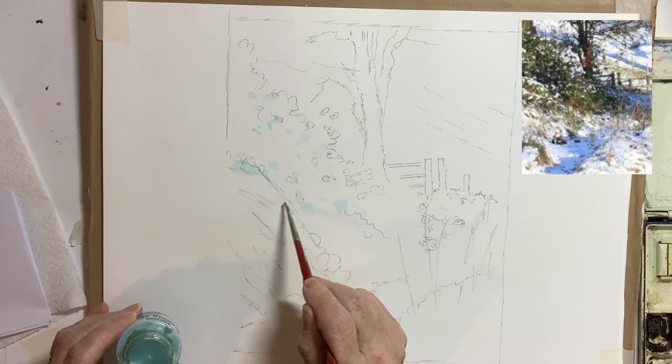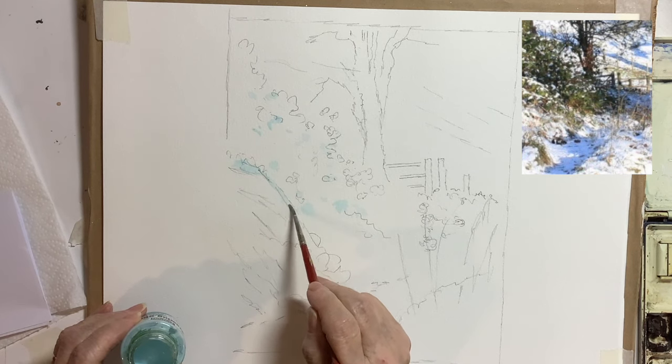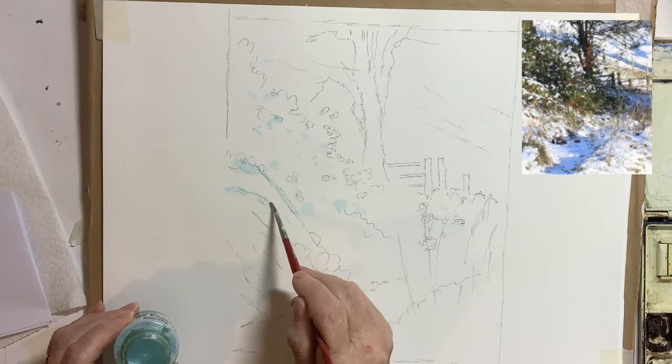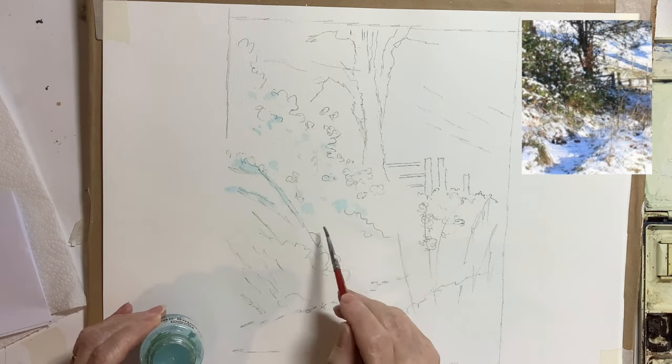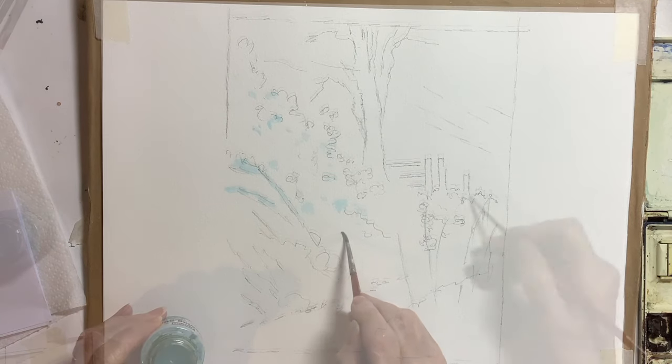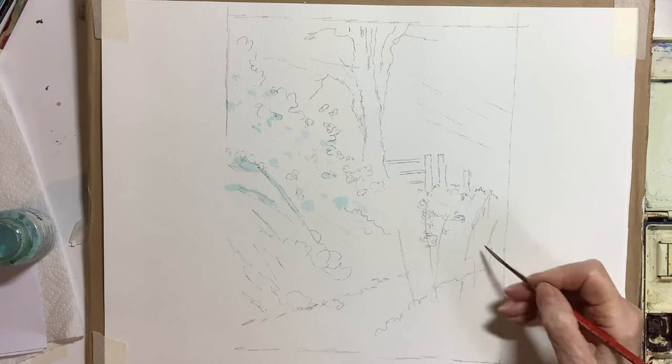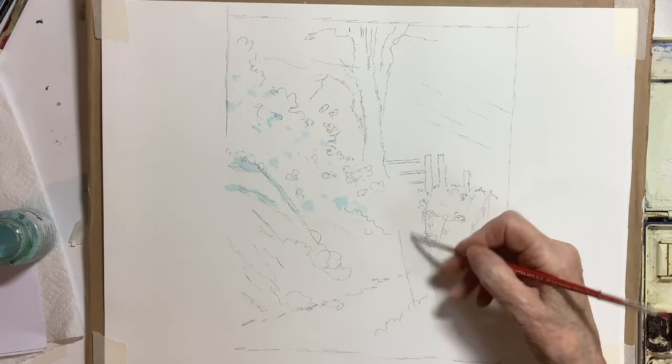There's such a minimal use of masking fluid here you could easily get away with not using it and use some white gouache towards the end of the painting in place of the masking. I did use an old rigger brush to put some of the grasses in the foreground with the masking fluid as well.